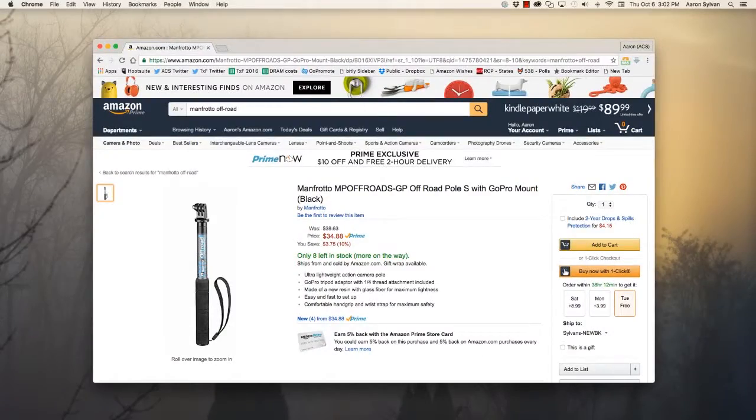So here's how we're going to make a fix. First, buy a product that you enjoy. I like this off-road by Manfrotto which costs about $50, but there are other choices ranging from $20 to $100.